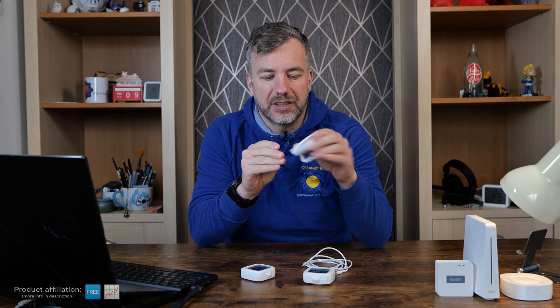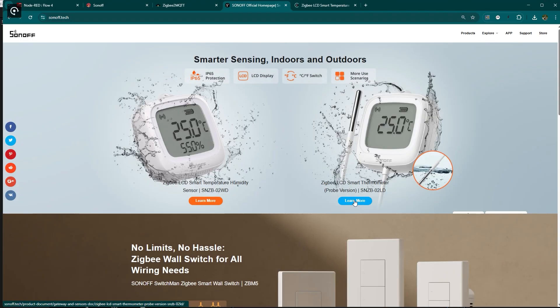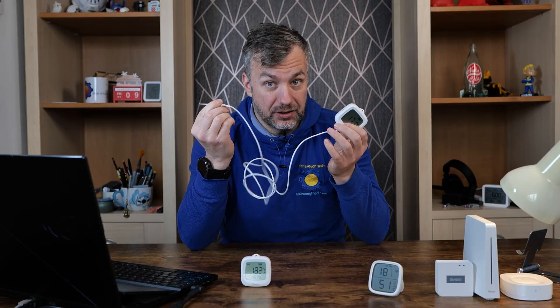A couple of months ago they released this sensor with a nice LCD screen that lasts a couple of months and it's perfect for indoor use. I was anticipating them to release something equivalent for outdoor use. So the release of the SNZB-02WD isn't much of a surprise — it's pretty much the same but packaged for harsher conditions. I didn't expect them to release the SNZB-02LD, which has an external probe, so let's talk about both and see what they're good for.